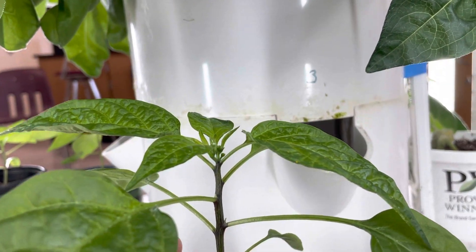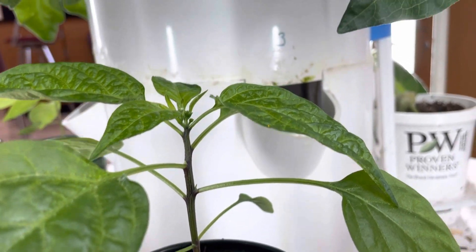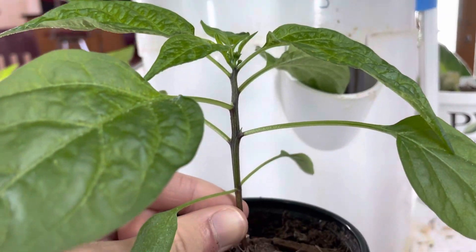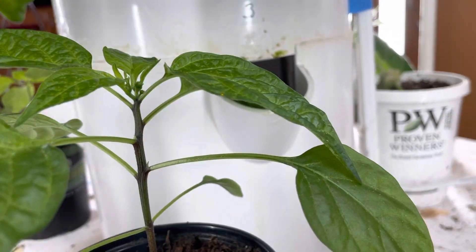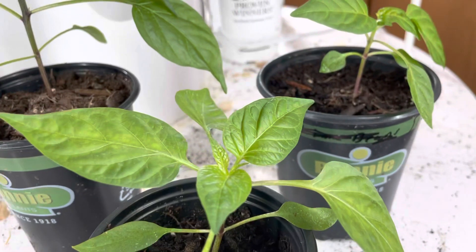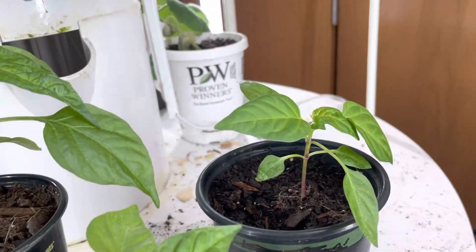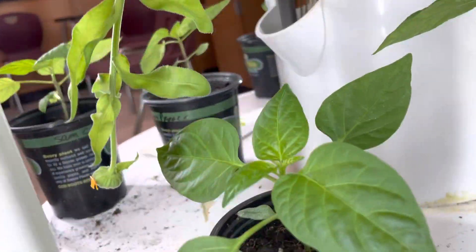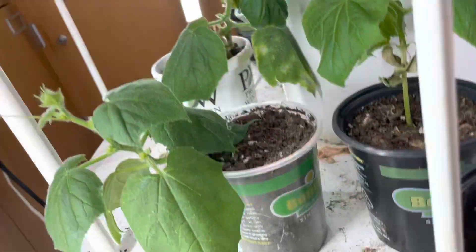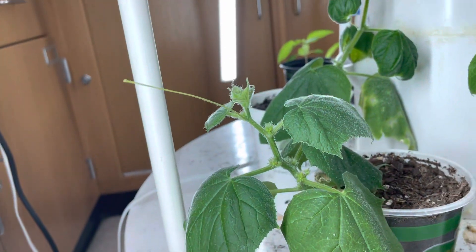Moving down here to the peppers — as you can see they're starting to develop a lot more. This one especially has developed — I forget what it's called — but it basically makes the stem stronger, and that's how it gets its brownish color. Of course there are massive leaves. Once they get to the third stage of leaves, they will rapidly start to grow and then eventually branch out. These are the remaining peppers here.